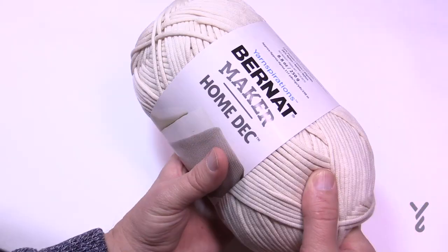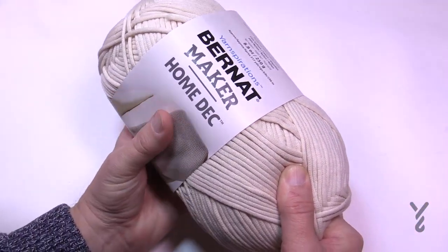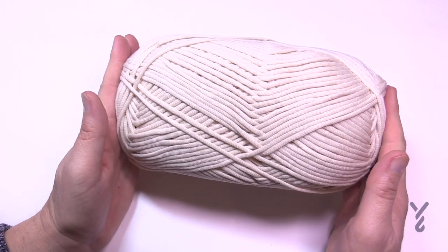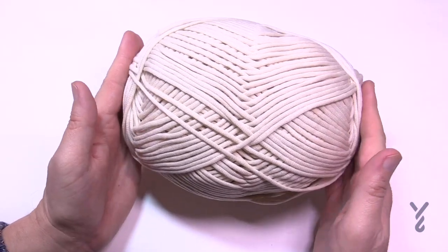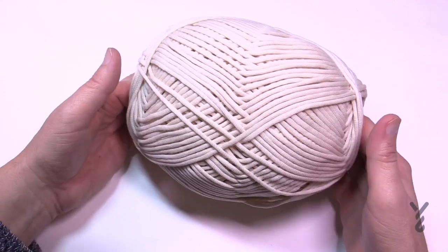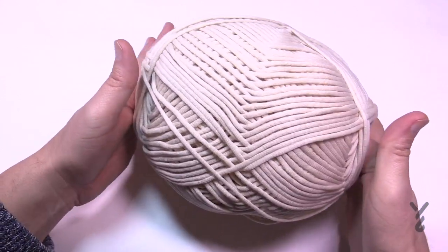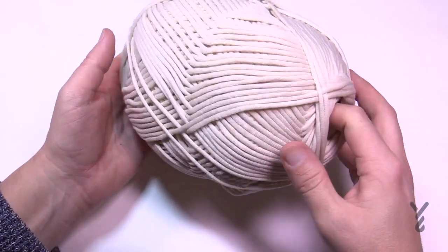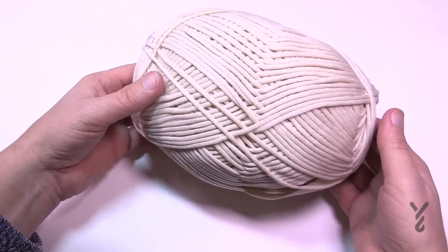Now we're gonna do the fun part. We're gonna take the ball band off and do some exercises — just squish it like this. What this is doing is inflating the interior of the ball, so if I put my fingers in there now I can feel that there's more space in there. The more space you can have, the easier it will be.